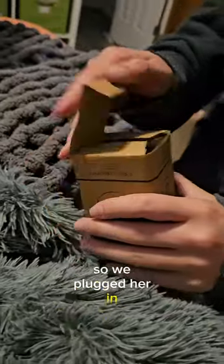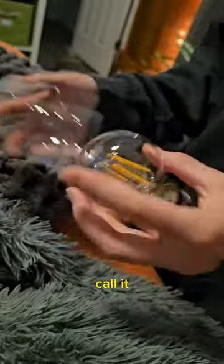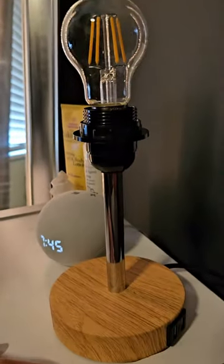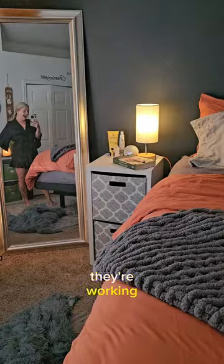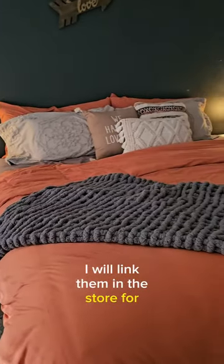So we plugged her in, and another blonde moment as my husband likes to call it — we actually put the light bulb in first and then realized we had to put the shade on first. Nonetheless, they are on, they're working, they're fabulous, they look great. I will link them in the store.